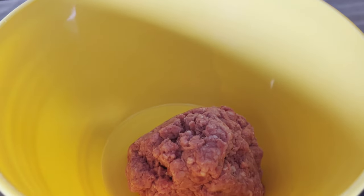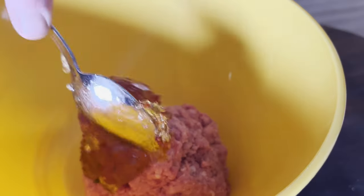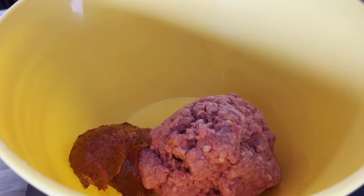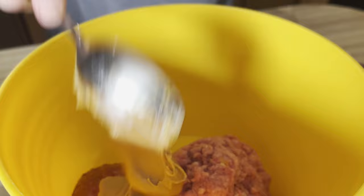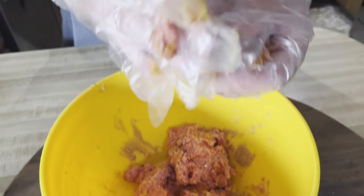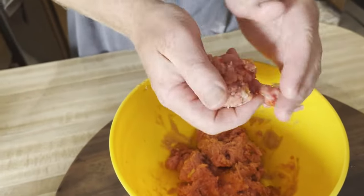We're going to go ahead and add some of this pepper jelly — a couple of good spoonfuls. By the way, it's got that Tabasco, a little spiciness going with it. How much peanut butter should we add? I think equal amounts — a couple of spoonfuls. Now we're just going to go ahead and take these and make them into a ball. So here are peanut butter and pepper jelly burgers, and we're going to smash these on the grill.